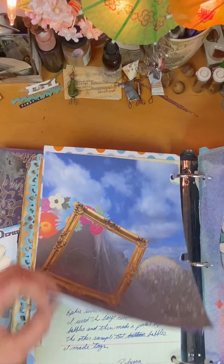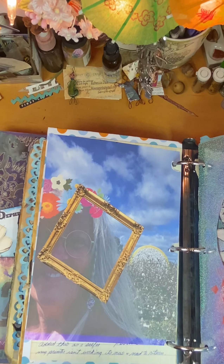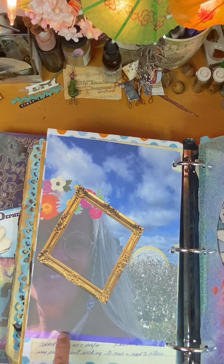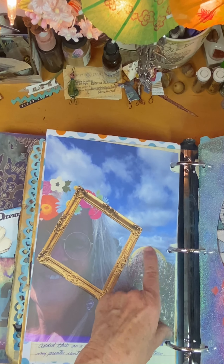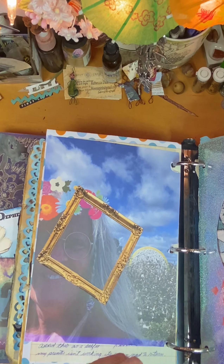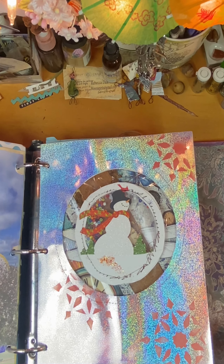I had a writing spot here but I decided I wanted to cover it up, so I added another selfie. That's also when my printer wasn't working very good. There's a picture I took on the way to South Carolina, and there was a bale of cotton covered in yellow covering. And it looked like a moon - I thought that was kind of cool.